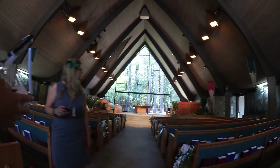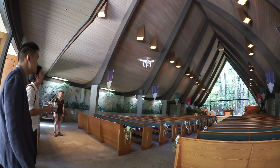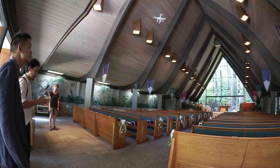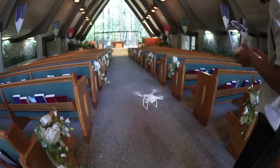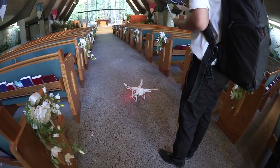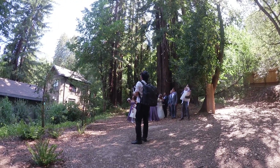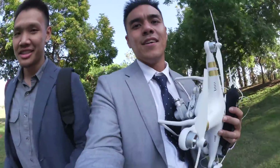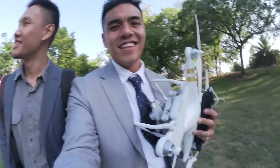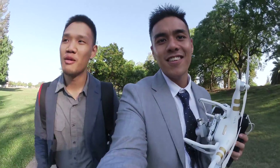Pretty new technology these days. Just finished doing stuff at the park. Got some drone stuff going on — AKA call us drone boys.